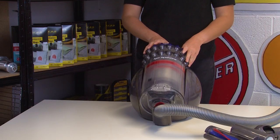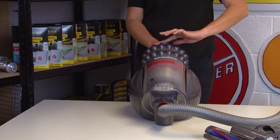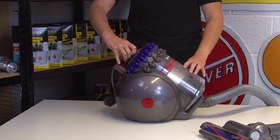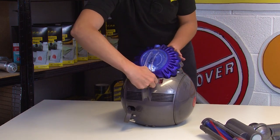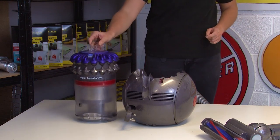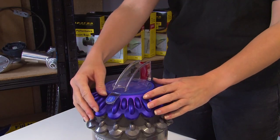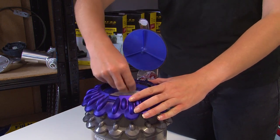First of all, you're going to want to take the filter out of the vacuum cleaner. The filter can be found at the top of the dustbin, so you'll need to remove that unit first. You can do this by pressing the red button at the top of the handle and pulling the unit away. Then access the filter by opening up the lid where the handle is and carefully pull the filter out.